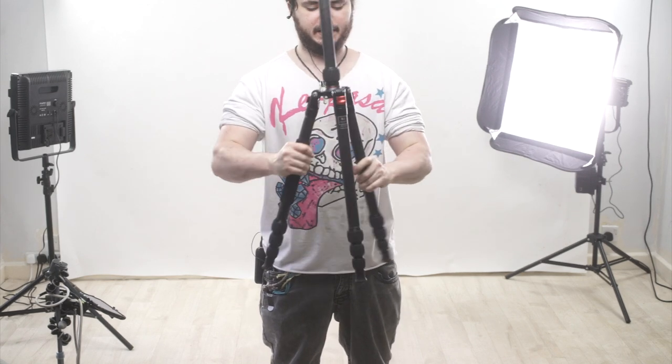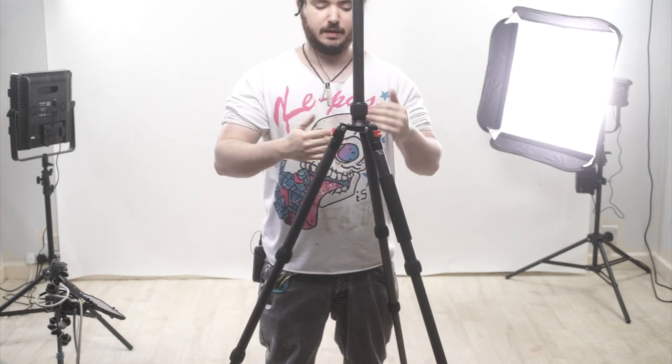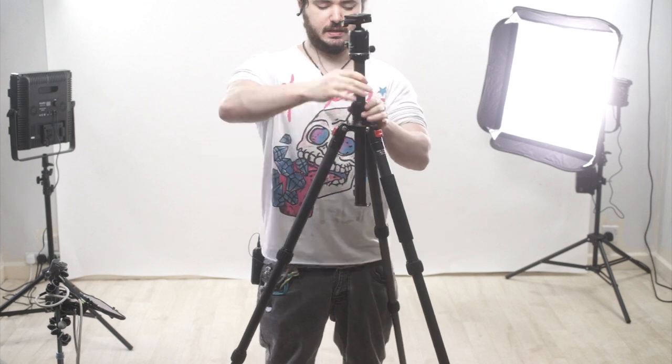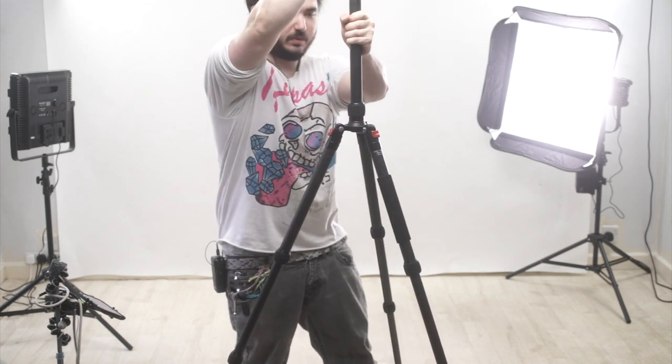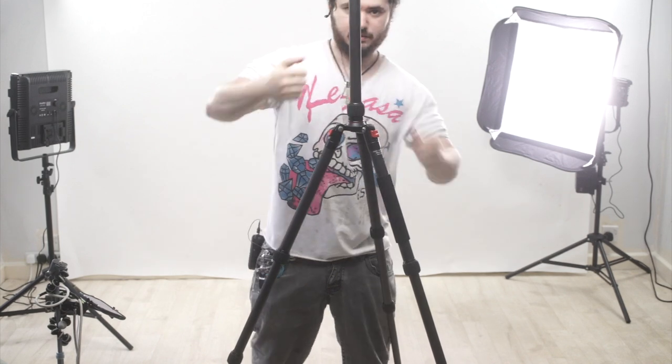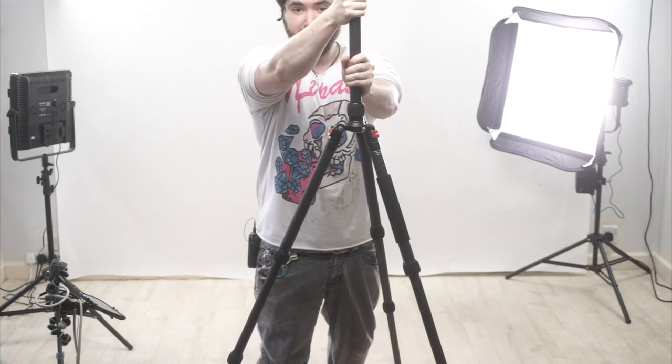Opening it up is nice and easy. You could put a slider on it — it would hold the weight, but it might have a little bit more unwanted movement compared to a really thick tripod. So let's take a look at that. I've got this now extended all the way, and I'm going to try and see if I can get this to move.